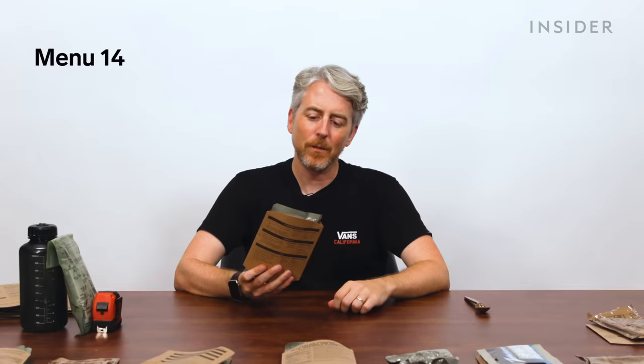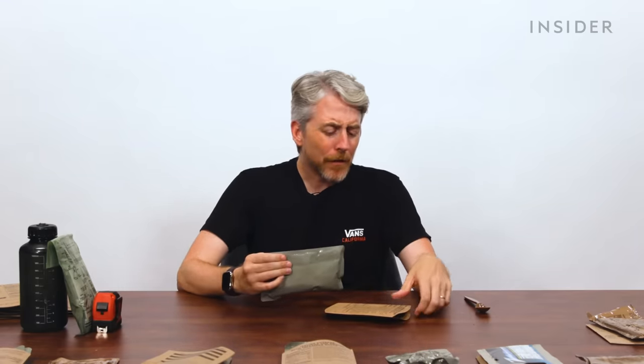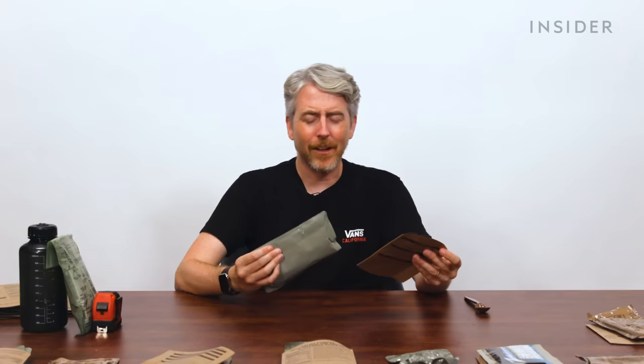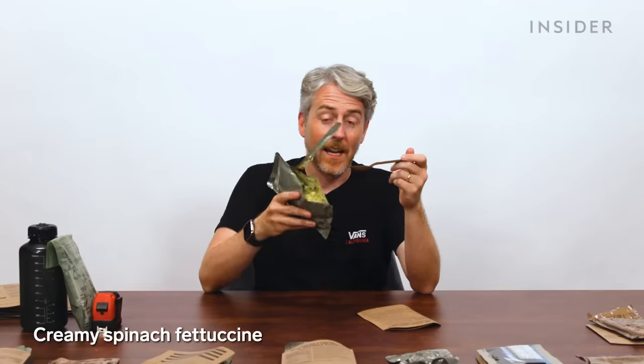Creamy spinach fettuccine: egg noodles, spinach, and mushroom in a cream sauce. I feel like they're going a little overboard — after a long day of soldiering and carrying all your gear, does a fettuccine with spinach and mushrooms in a cream sauce really appeal? It's the most colorful one so far. I don't feel great.